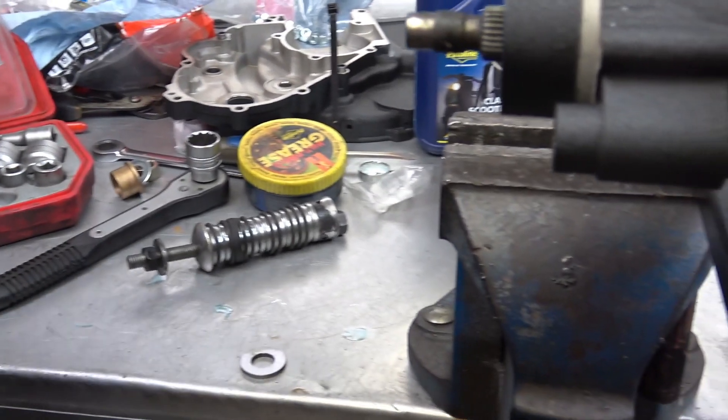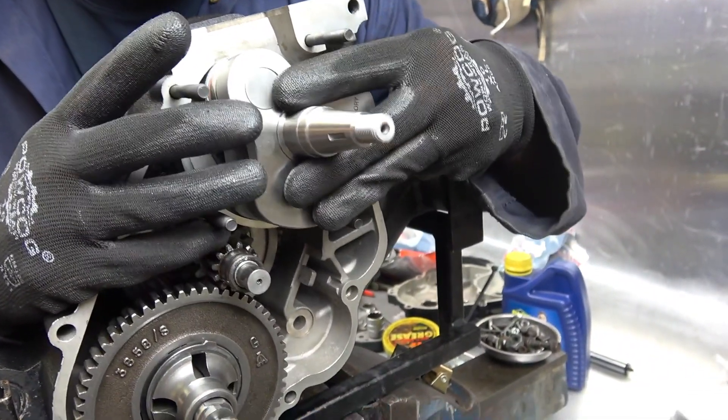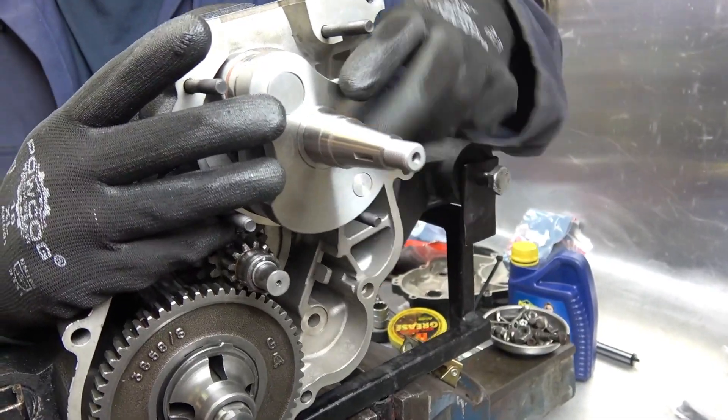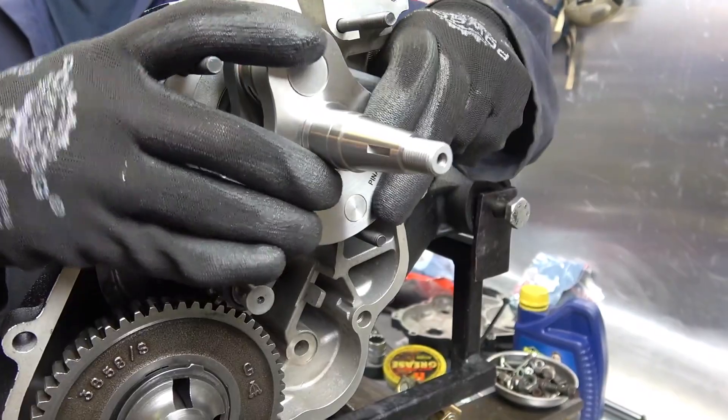Then we'll introduce it to the crankshaft. Be careful not to touch the seal. Hitting crankshafts is a really bad idea.